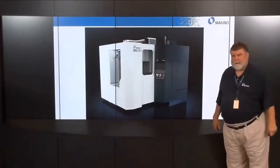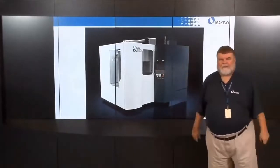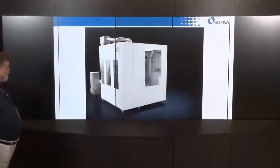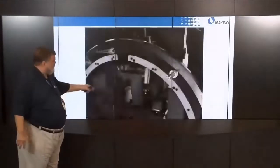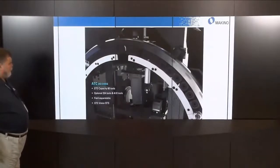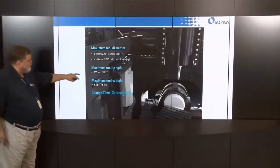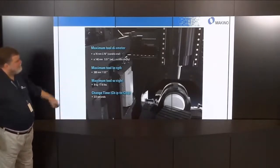Let's talk about the tool changer. Looking at the solid model rotating, you can see the robot shutter in the front. This is the 60-tool magazine with an access door for loading and unloading tools, just like an A51X. The tool comes down and a double-arm changer takes it into the spindle. Standard is 60 tools, expandable up to 254. Tool capacity is 70mm diameter nominal, 140mm with adjacent pockets empty, 300mm long, 17.6 pounds, with 3.5-second chip-to-chip time.